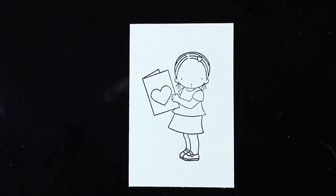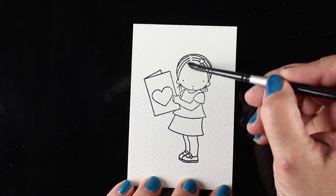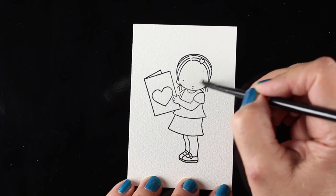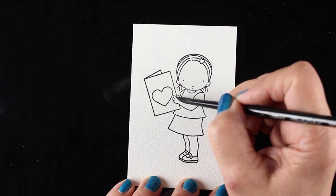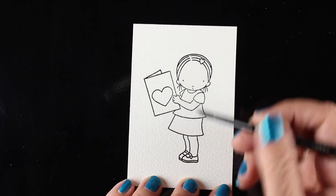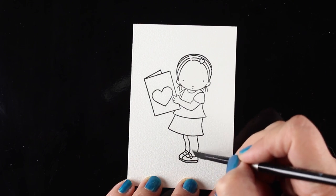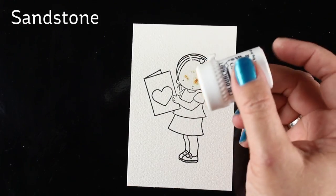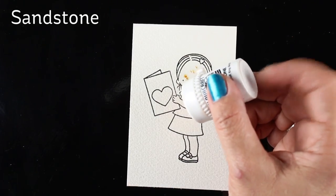I wanted to do a second card because I have all those pieces that I die cut out and I wanted to use them. But I also wanted to show you that you can paint just an image with Brush-o — lots of people just use it for backgrounds, but you can still use it for an image as well. I'll show you a couple of different ways to do things like skin tone. So I'm starting out with this little image, another one by MFT.